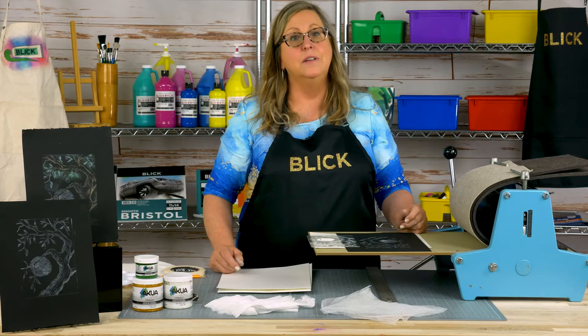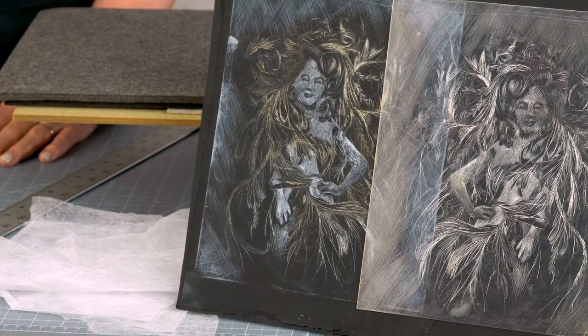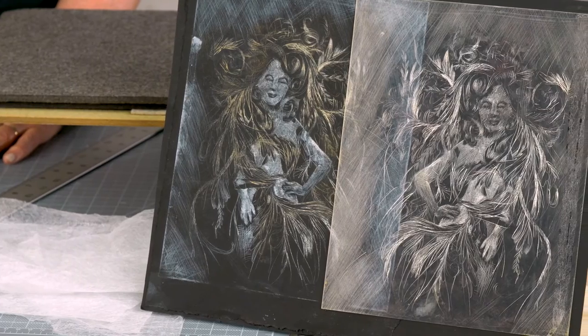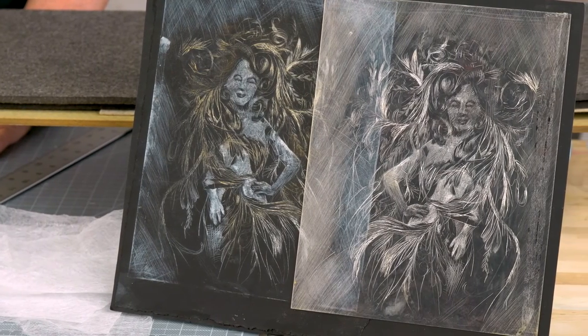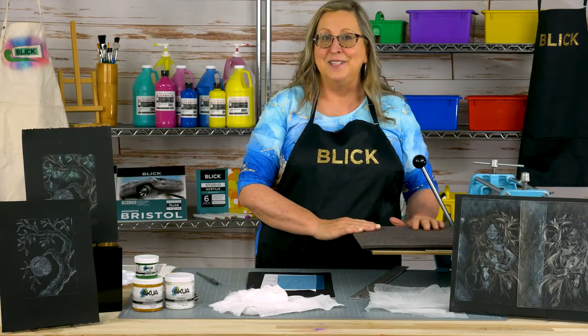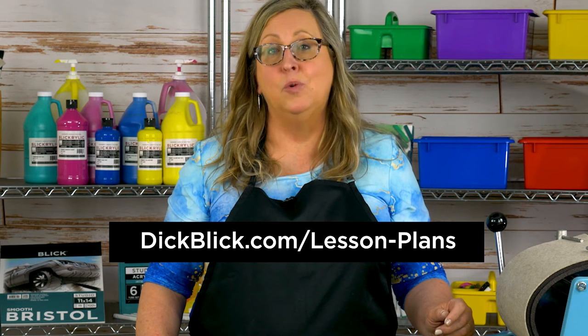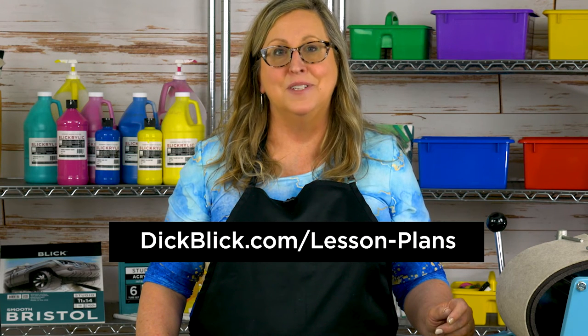If you're interested in dry point printmaking, I highly recommend the dramatic effects that you get when you make a white print onto dark paper. For all the materials demonstrated today, including our 906 press, go to DickBlick.com where you'll find a PDF that will walk you step-by-step through this lesson plan.